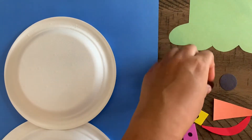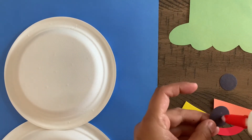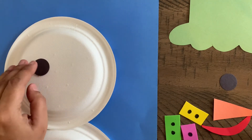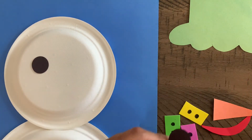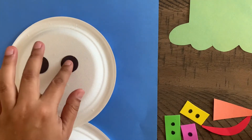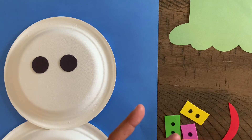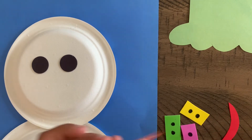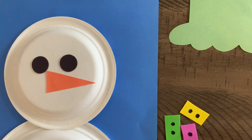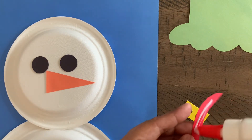You want to start off by gluing on the eyes, or whatever part you would like on the snowman face, just by adding some glue on the back and making sure your kids tap it down. If they don't land precisely where it needs to be, that's okay — wherever they'd like to put it. Then we have the nose and we have a mouth.